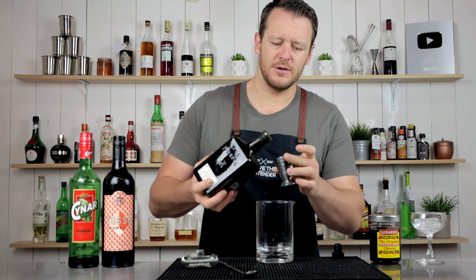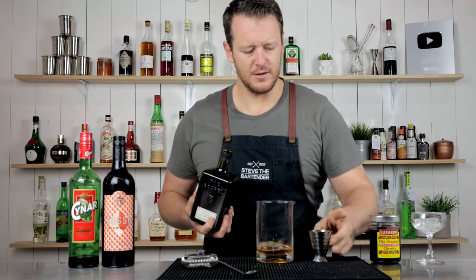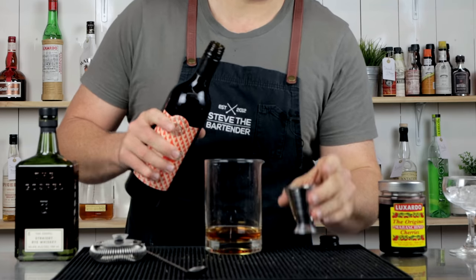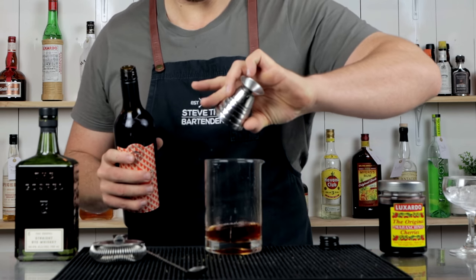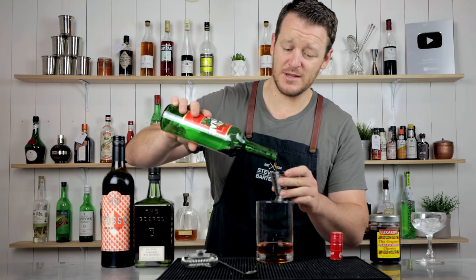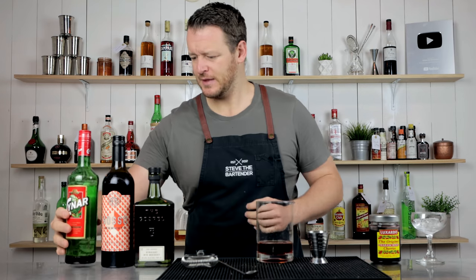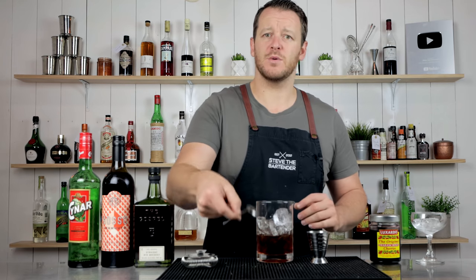Measure out 60 ml — two ounces — for a stir drink, so straight into the mixing glass. 60 ml rye, 30 ml vermouth. This recipe comes from the Gramercy Tavern in New York City, so if anyone's been to that place give them a shout out in the comments. Then 30 ml — one ounce — of China. Add ice to the mixing glass and stir it down for 20 to 30 seconds.